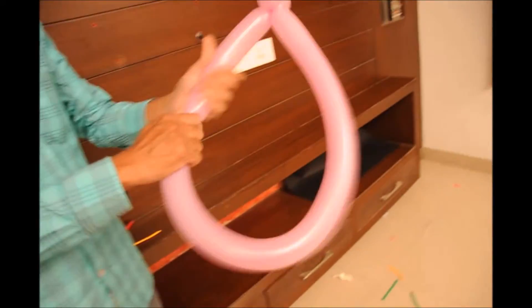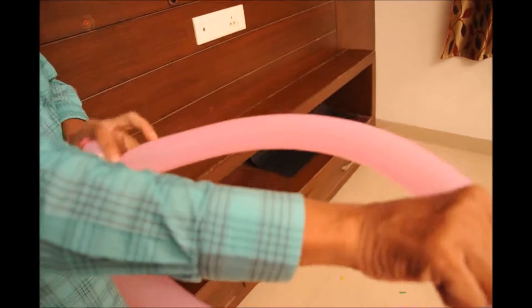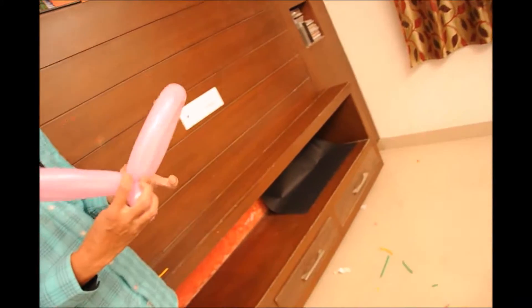Now again press the balloon gently. Now identify the middle point and then bring the middle point together and twist it. This is going to become the wings of the butterfly.